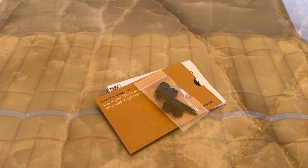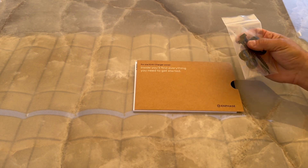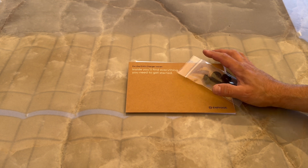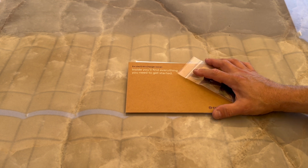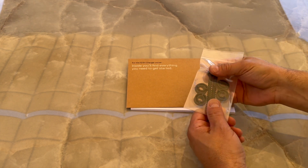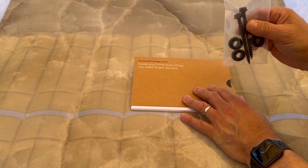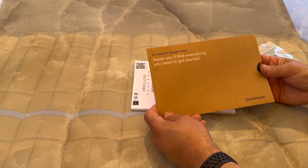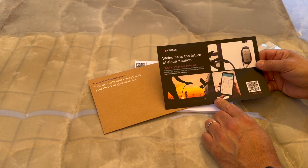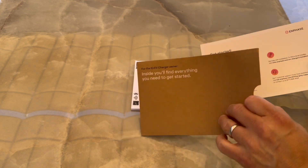That's the unboxing. I thought I would also show you the documentation that comes with the kit. You can look in the link below for the previous video I did where I installed the Enphase charger with the J1772 — I'm actually going to take that charger out when I install this NACS one. These are the bolts that hold the charger in, and these are spacers depending on how you're going to mount it. Everything you need is inside. This is the app where I'll show you how I use it.